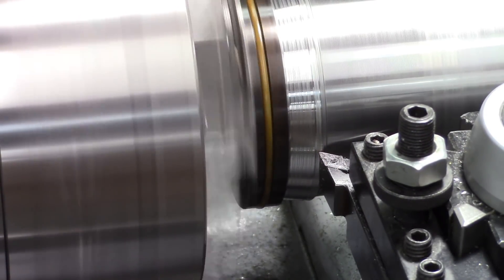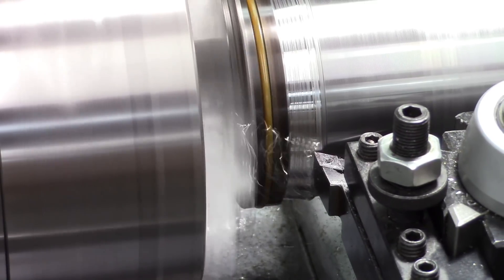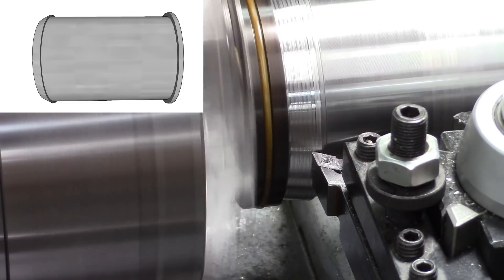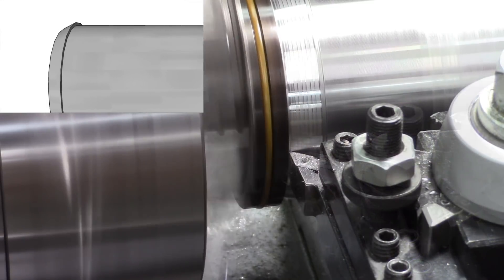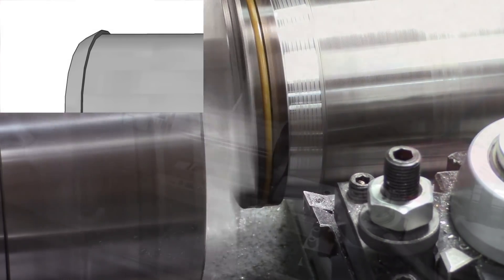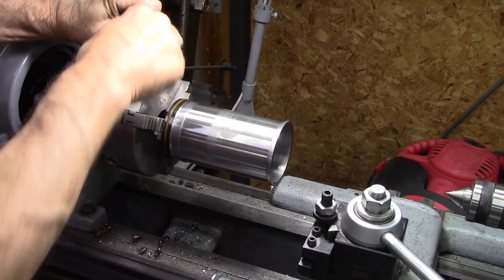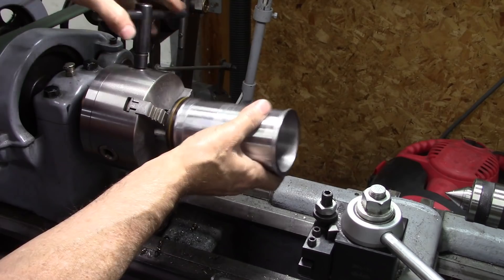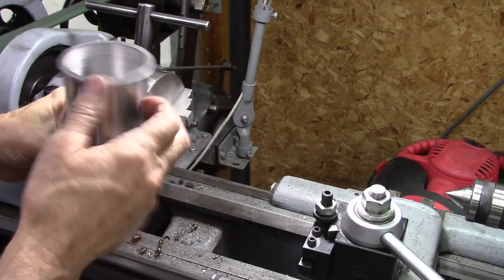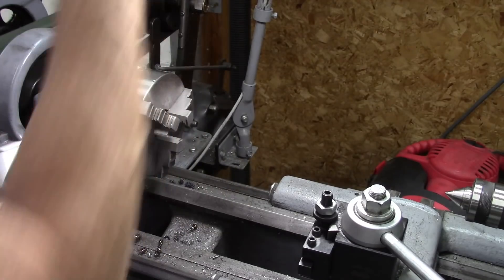I've got my compound set at an angle — I'm cutting a bevel on the end to help with insertion. Then I've got to cut it off right there, stick it back in, and face that surface off.